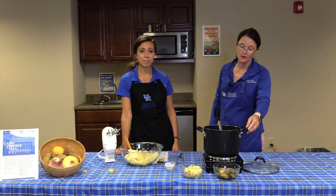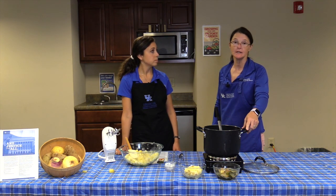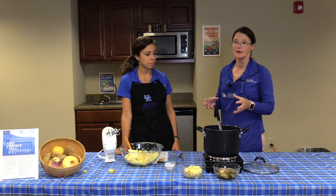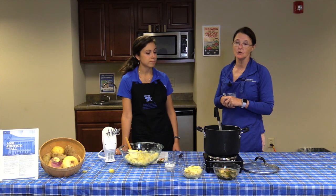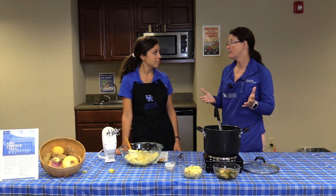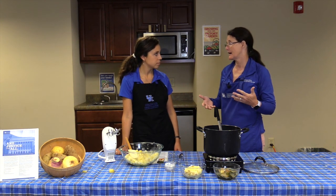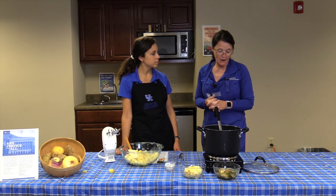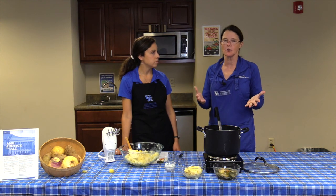For the turnip green soup, if you don't want to use turnip greens, you can substitute collard greens, mustard greens, or kale. Kale is a ruffly green, and once it's cooked it works well in the soup. Don't limit yourself to just turnip greens — try different greens and see how you like them. They're really interchangeable in so many different dishes.